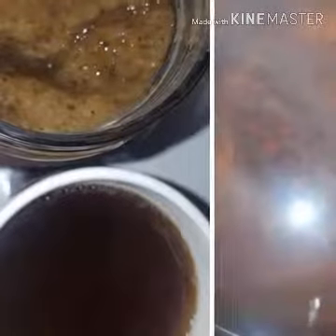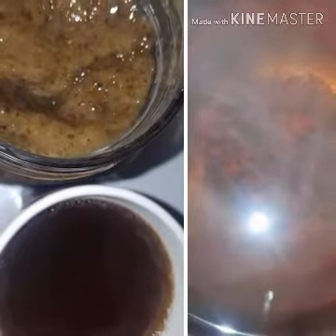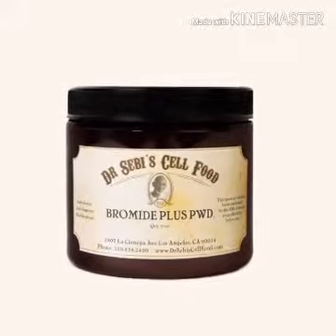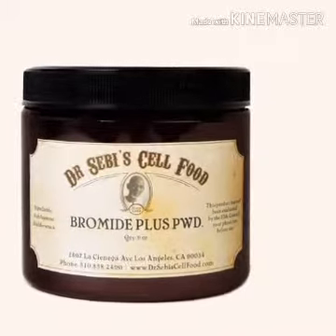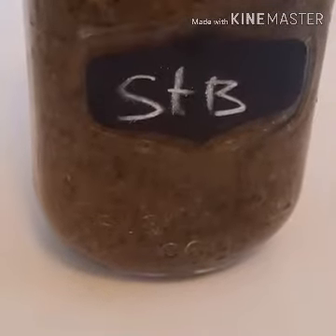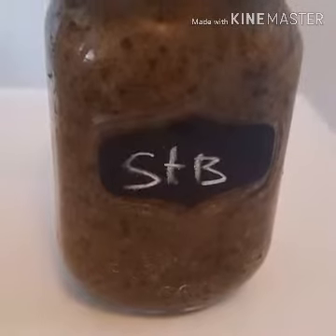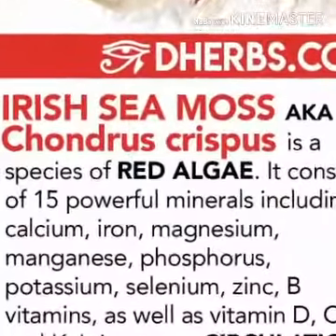Today this tutorial is going to be on CMOS, bladderwack, and burdock, and how you can get a full day's minerals out of all three. This is an inspired video — if you don't know, Dr. Sebi has CMOS and bladderwack called Pomade Plus that he sells in his LA office. I'm inspired to make my own, so I'm going to show you two different ways that I make it. One way I like more than the other, but it's your choice.